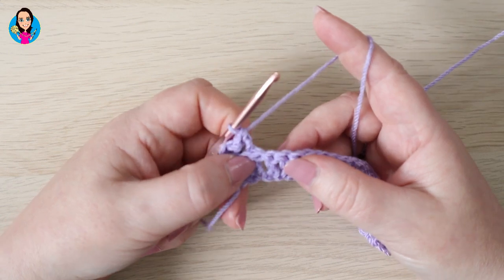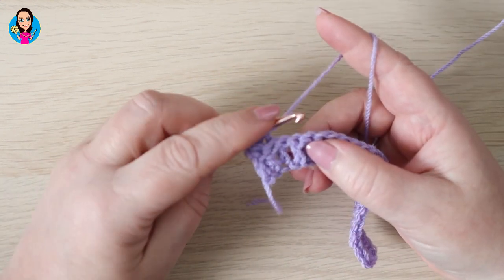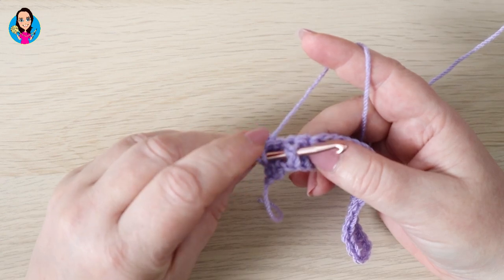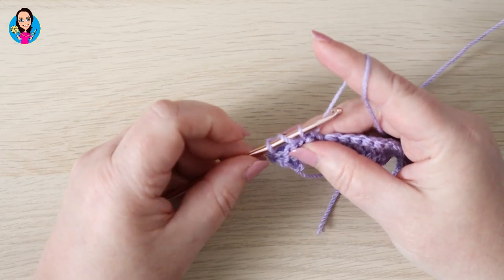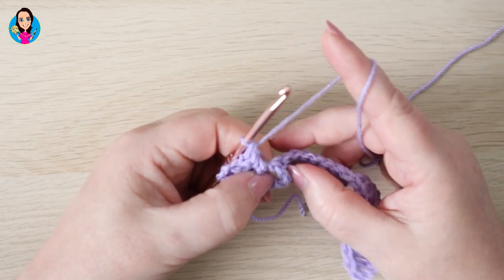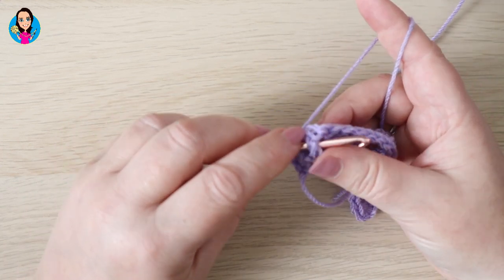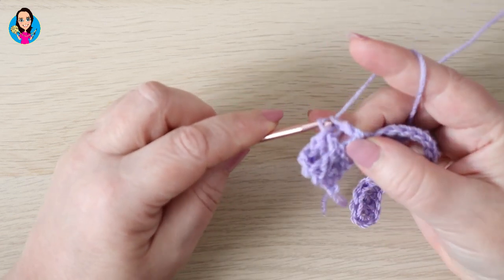We're now going to do two front post trebles. So around the next stitch: with the front post you go in through the front, behind the stitch and back out the front again. Yarn over, pull the yarn behind that post and bring it up in line with your work. Yarn over through two, yarn over through two. And we're going to do another front post treble in the next stitch — yarn over, in through the front, out to the back, behind the post and come out the front again. Yarn over and pull through, yarn over pull through two loops, yarn over pull through two loops.